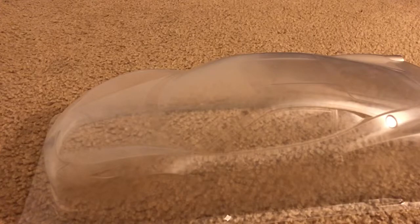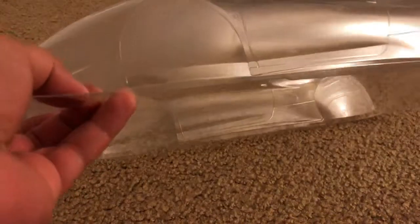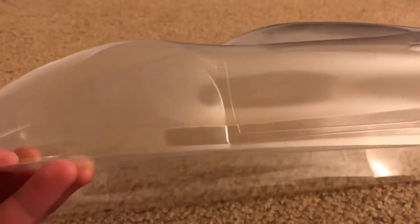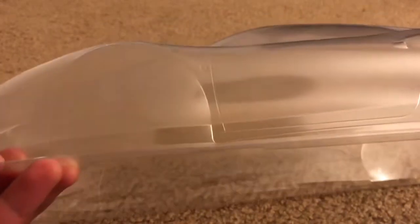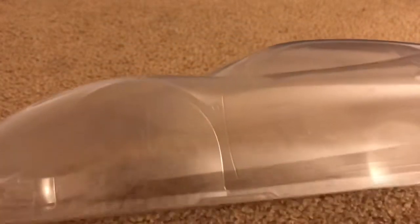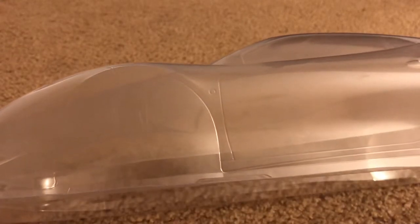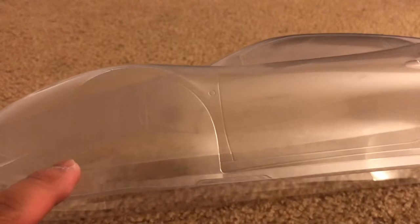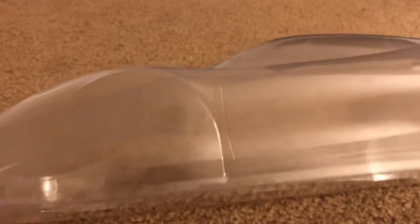So I'm going to use scissors to cut off the bottom part and follow along the lines. I'm not going to show you guys what I'm doing because I don't want you to see me mess up.